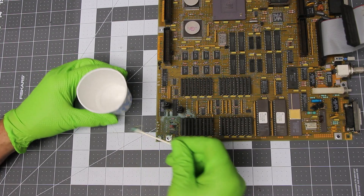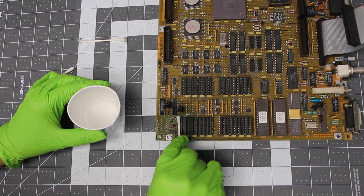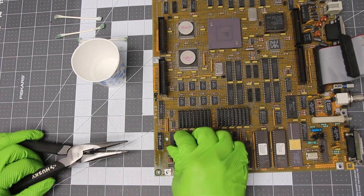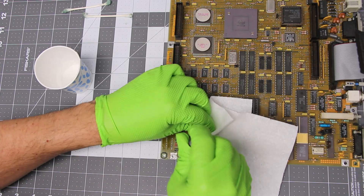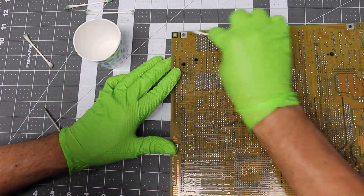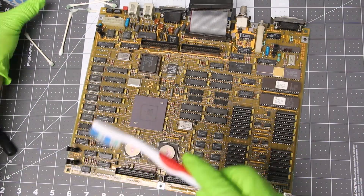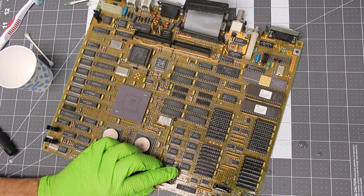I'm going to attempt to remove the corrosion as best as possible with vinegar. After cleaning the board with vinegar, I will then clean the vinegar off with isopropyl alcohol. Here I'm using a toothbrush to remove as much of the vinegar residue as possible. After I complete this step, I will take the board down to my shop sink to more thoroughly flush the vinegar from the board.